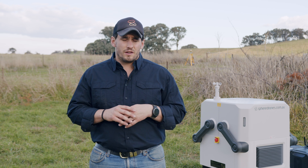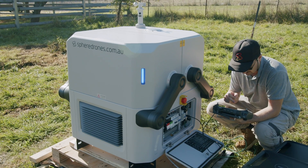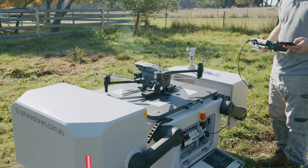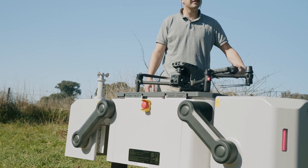Hey guys, it's Paris with Sphere Drones here. I just want to go through a couple of considerations when it comes to deploying a drone-in-a-box solution. The team at Sphere have been testing and been in the field for a long long time, and we've come up with a really progressive set of criteria that we need to consider.